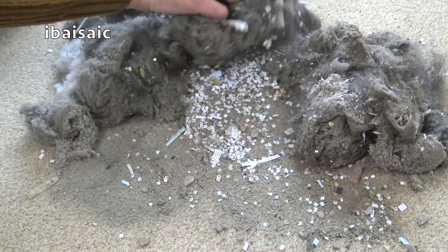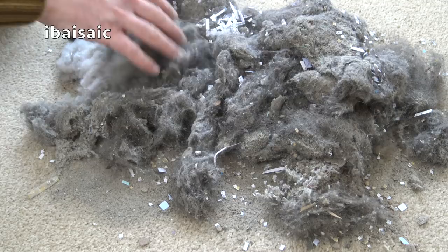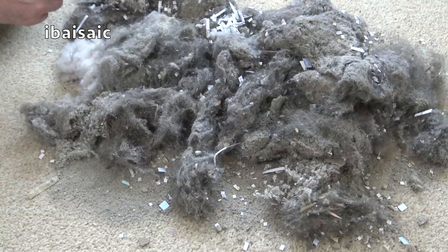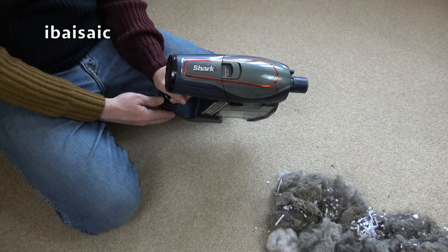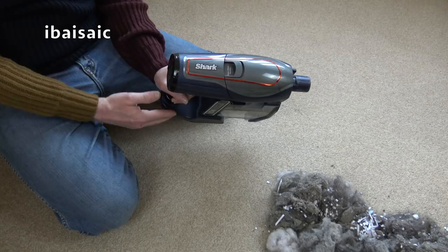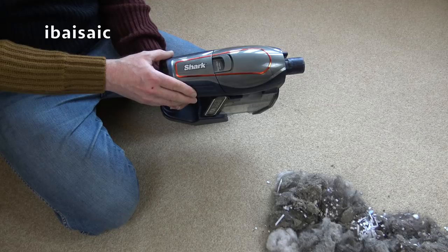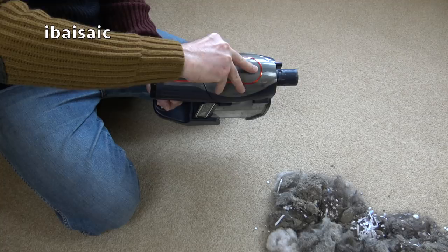That is pretty impressive for a cordless vacuum. Everything has looked clean when I've used it - I don't know how deep-down clean it is, but I've certainly been happy with how clean it's left everything. Now it's time to have a look at the condition of the filters. A lot of people complain that the Shark filters get dirty pretty quickly, but Shark do claim no loss of suction if you wash the filters according to their instructions - once a month.